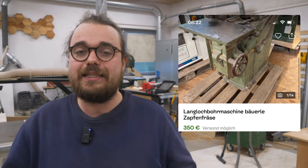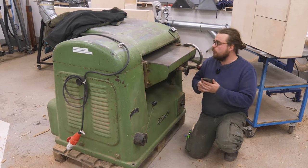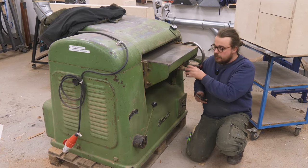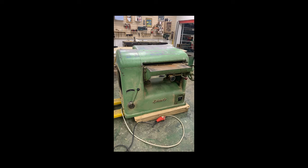Admittedly it doesn't look that good in the pictures, but experience has shown that if you give a machine like this a clean with a strong cleaner, the colour really comes out well again. Looking at my own machine, I'd say it's in extremely good condition — a bit dusty, but the table looks good. All the wheels have been oiled, everything works wonderfully. It's in very good condition.